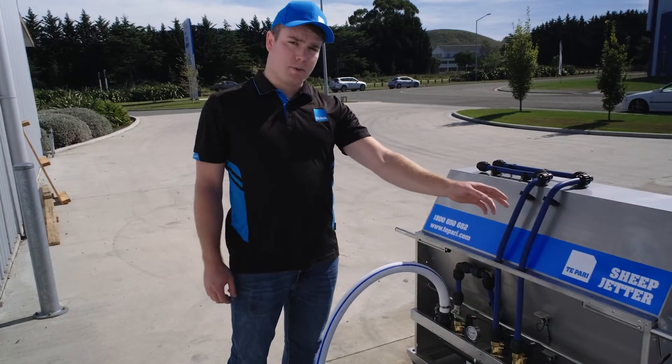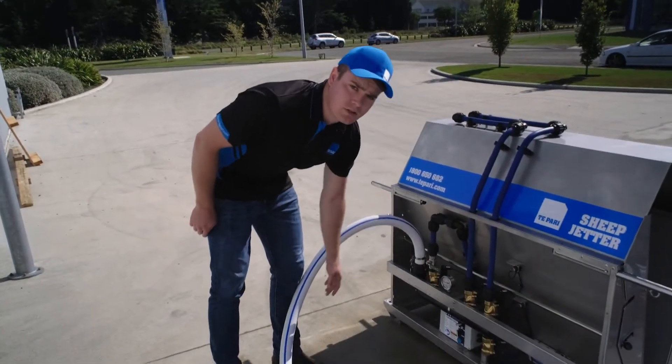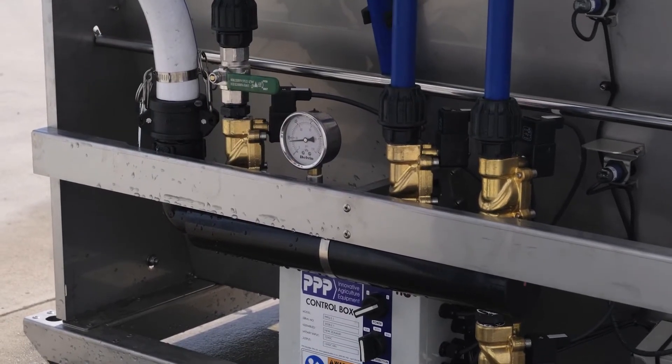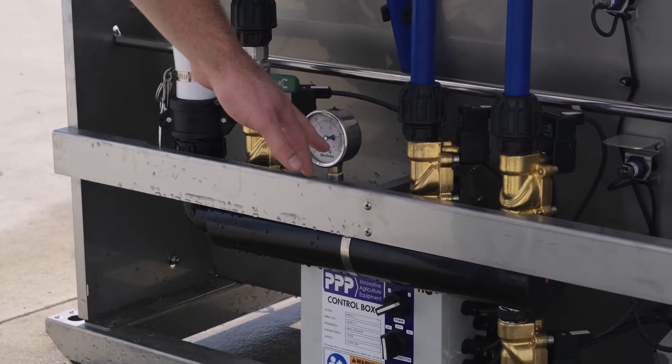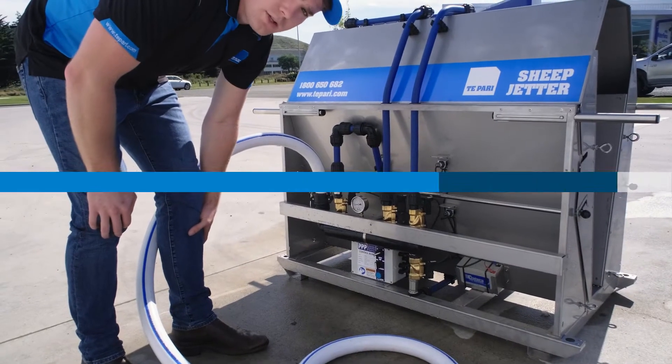Once you've started the pump, you'll notice the gauge PSI will increase. It's recommended that the PSI should be around 80 PSI. Obviously the higher the revs, the higher the PSI, and this will determine how much chemical is applied to the sheep.